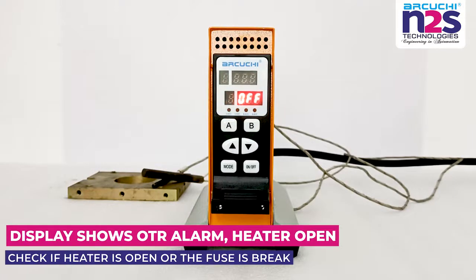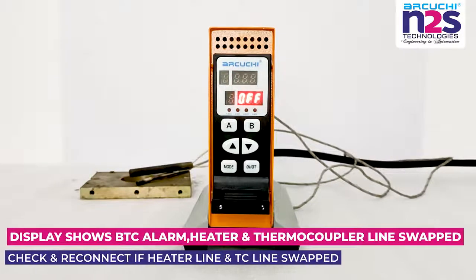Display shows Ultra alarm: heater open. Check if heater is open or the fuse is broken. Display shows BTC alarm: heater and thermocouple line swapped. Check and reconnect if heater line and TC line are swapped.